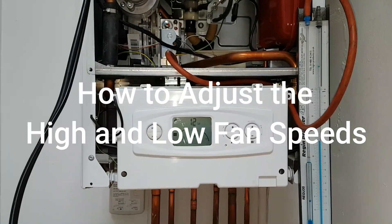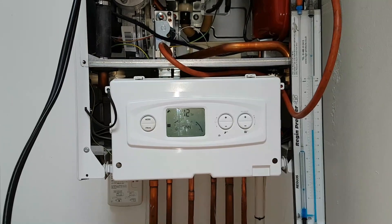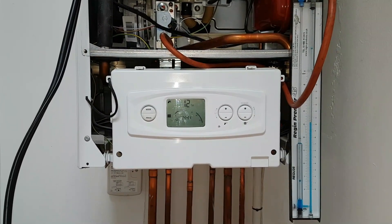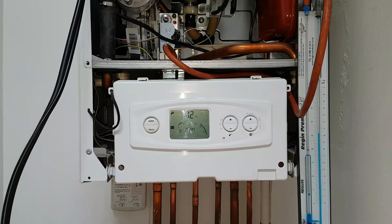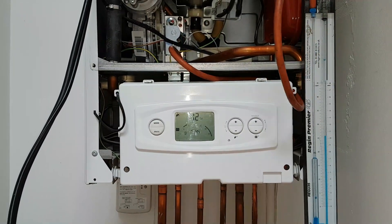Hi, this is Coach Tony Morgan. Today's video is on the Glowworm Ultracom 30CXI, and what we're going to be doing is showing you how to put it into engineer mode so you can adjust the high and low band speed to check the emissions.